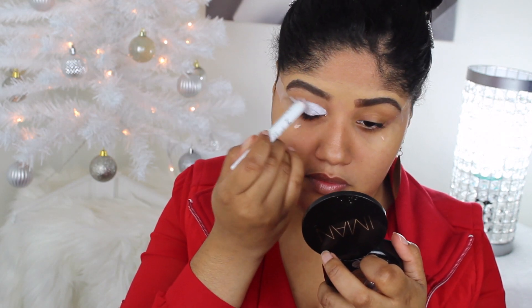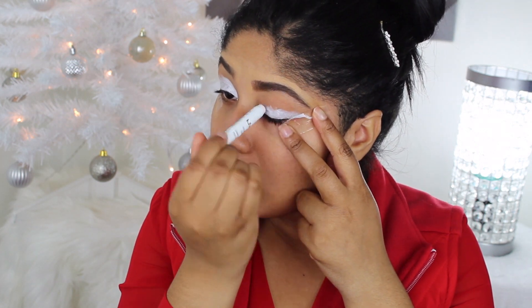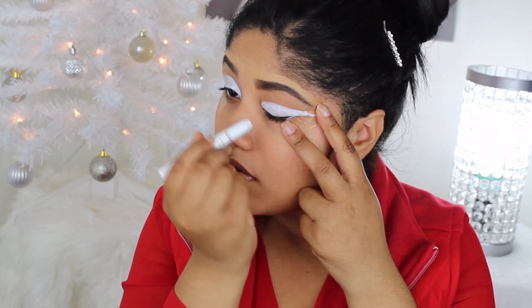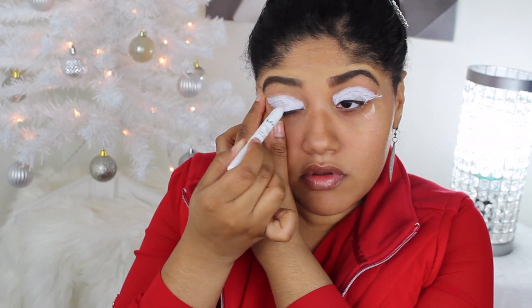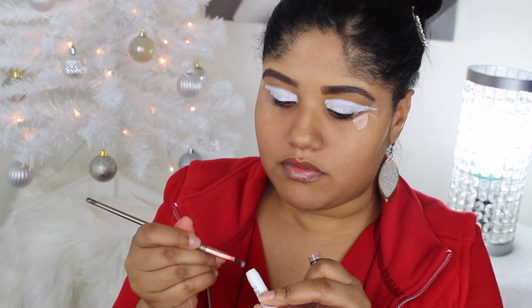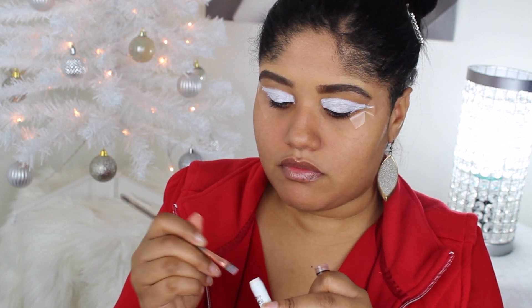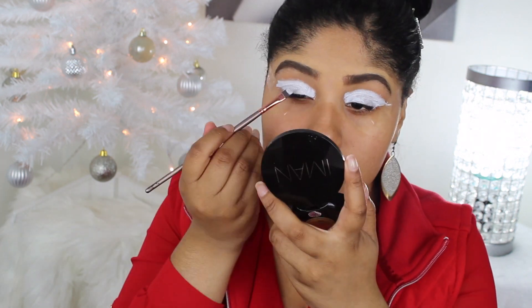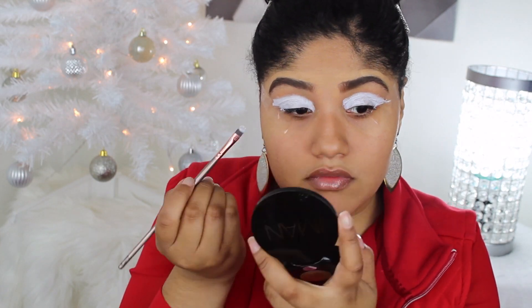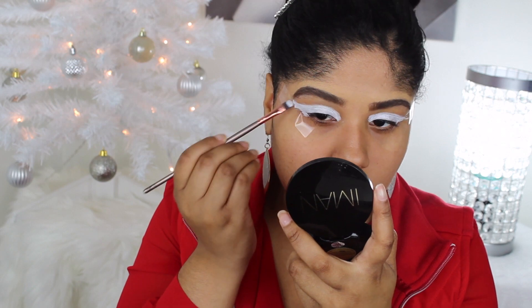I'm going to start off with the NYX eyeshadow pencil in the shade Milk. I used this as a base to make colors pop, but this time I wanted to use it as a white base under the crystal look I'm going to be doing, rather than using just a regular concealer or eyeshadow primer. I'm doing it at an angle, so I'm applying it with the stick first and then going back in with a brush to make sure it's even on the lid.